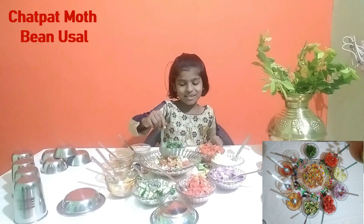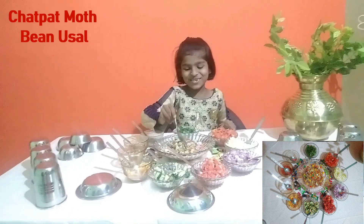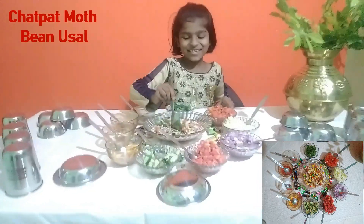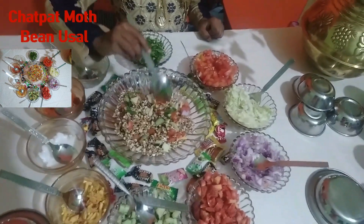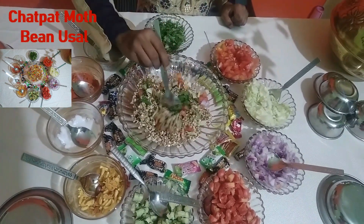So I will mix it slowly. Slowly I will mix it.